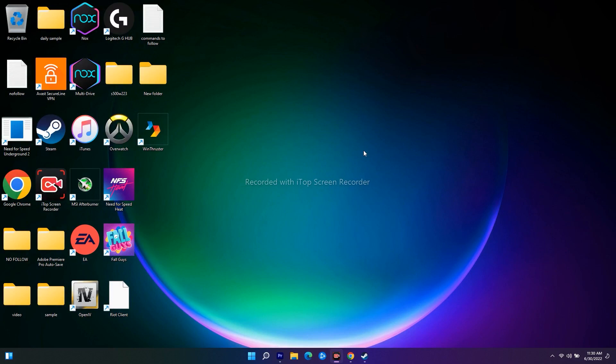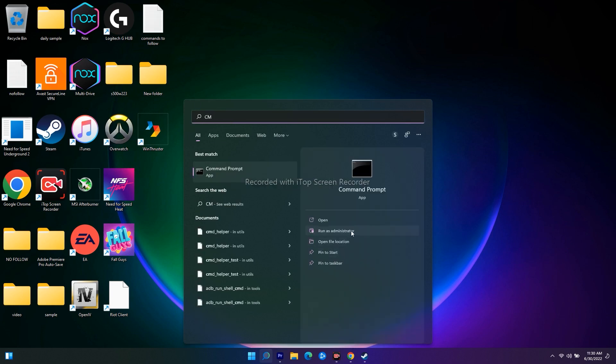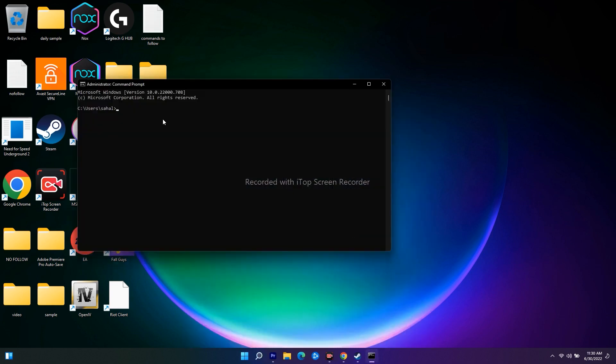If it's still not working, move to the next step, which involves a few commands. Search for CMD, click Run as Administrator. The commands I'm typing on screen will be provided in the description, so you don't have to worry.